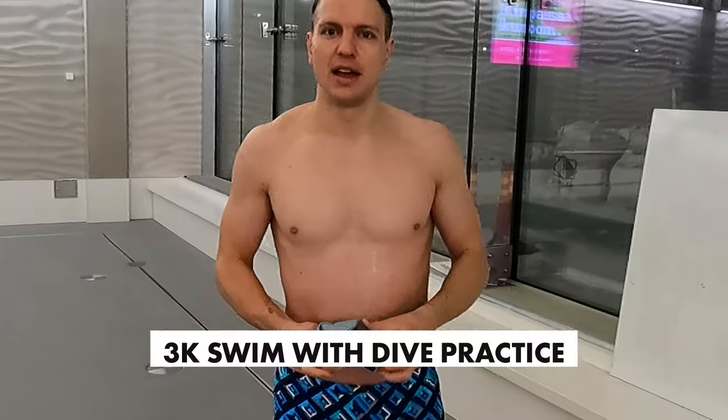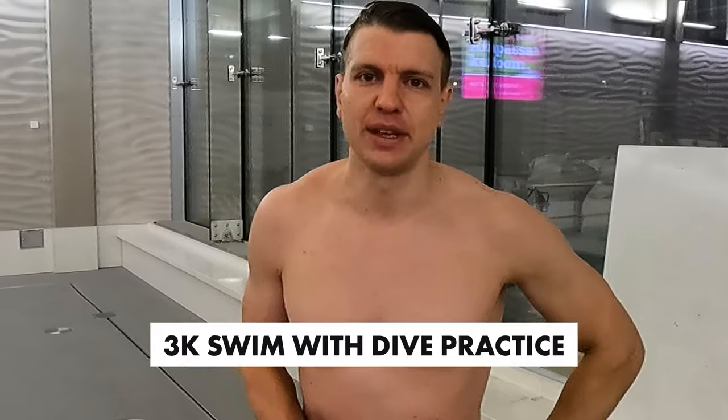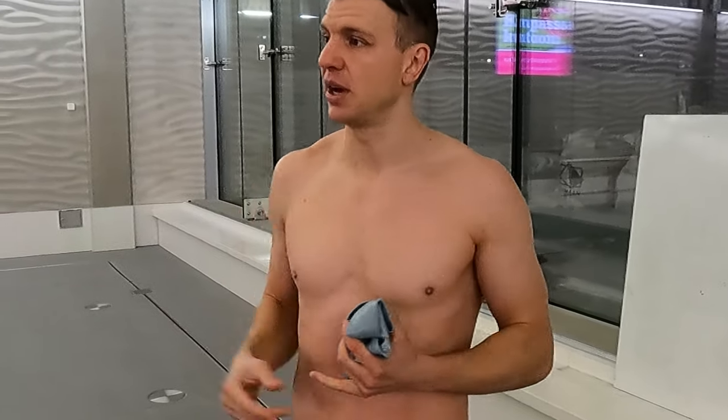We're having a 3K swim right now. Nothing insane — it's active recovery as I said. Mainly I want to get some dive practice in. We're going to have at least 20 times 50 meter dives, practicing the dives. I want to get the repetitions in each week — those are just my technical sets. So 20 times 50 dives, underwater, first four strokes, no breathing, so you get the speed going. Otherwise, just easy swimming.